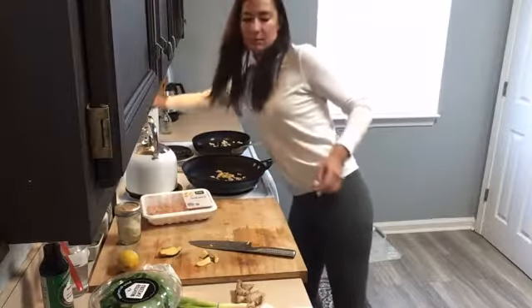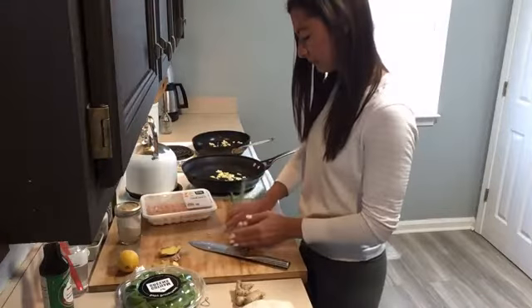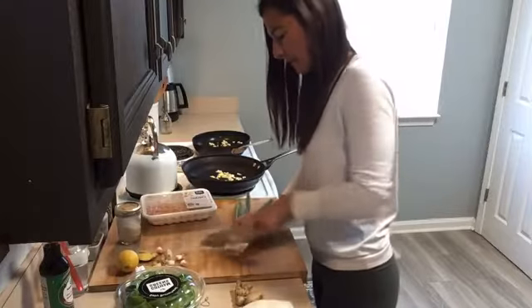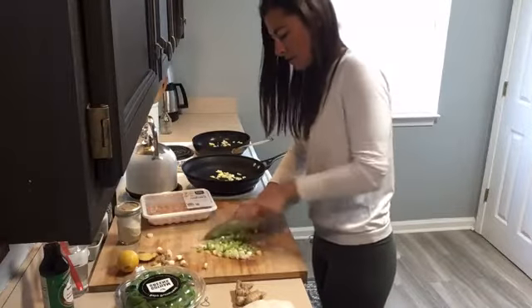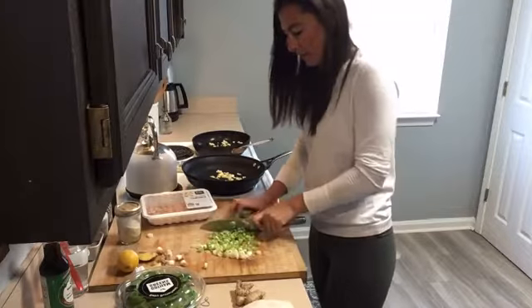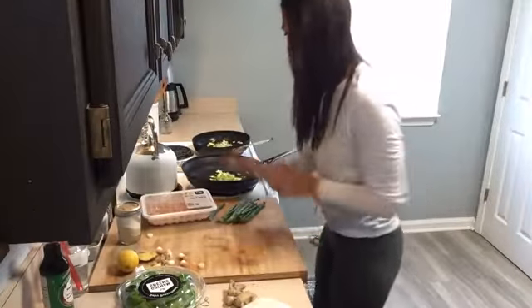I'm going to go ahead and get some heat on my skillets on medium heat. The last thing I'm going to add is green onion. I'm going to use the white part in the dish and garnish with the green part, so you want to save everything. Just take them, slice the bottoms off, and I'll go about two-thirds of the way up. I just love green onion — it has such a nice mild onion flavor.